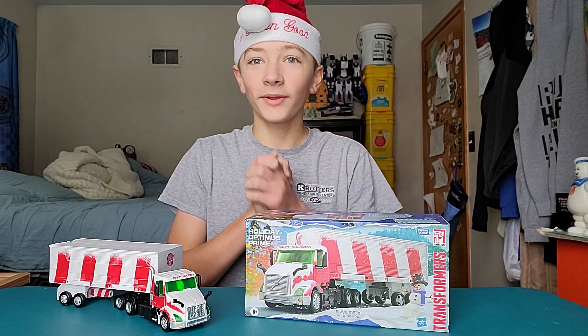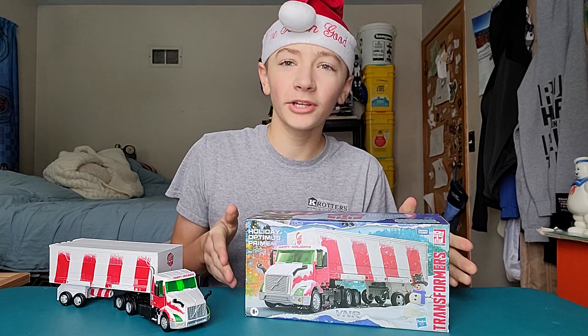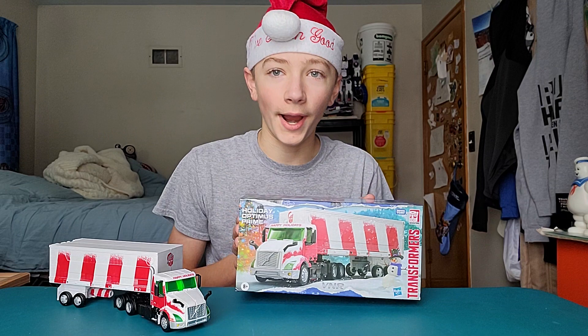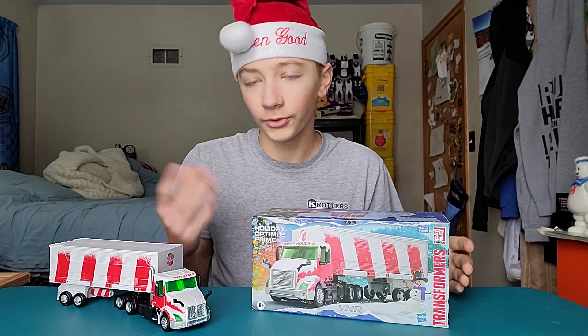Happy holidays everybody and welcome to a very special toy review. Today we're going to be taking a look at the Transformers Holiday Optimus Prime. I just released a video a couple hours ago of me unboxing him, and I've gotten his transformation down pretty well.